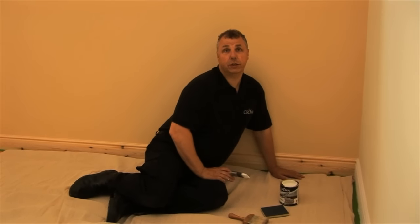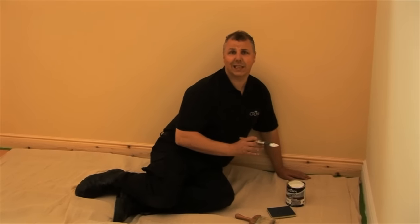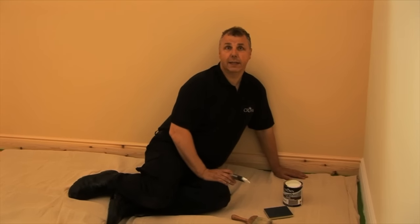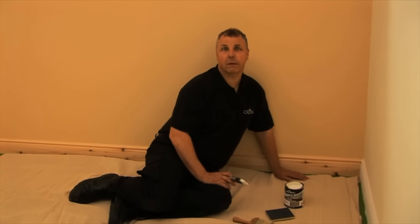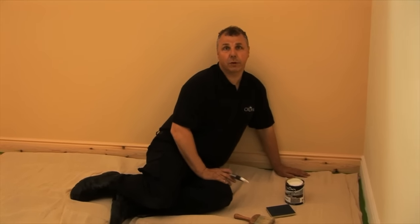So on the bare wood, I'm going to use a Crown Wood Primer Undercoat. The primer actually sinks into the bare wood and gives a good foundation for the decorative coat to sit on top of. This creates a really good sturdy foundation so you get a really tough finish, and it will not blister or peel off. If you were to use just the gloss over the top of the bare wood, then you'd have some problems.